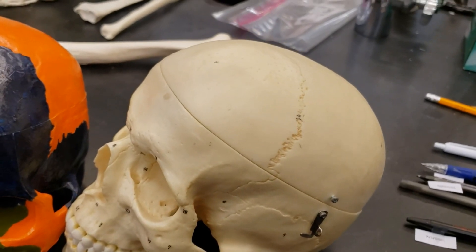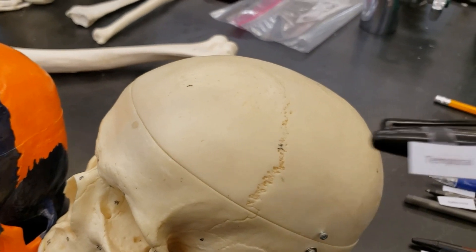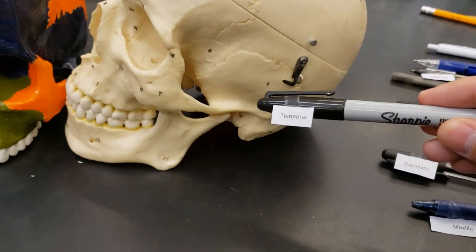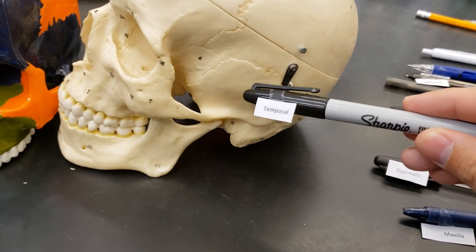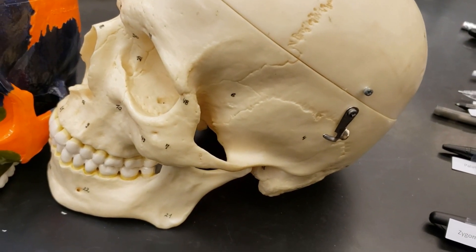Next up, we have the temporal bone. Temporal bone — that's right down there. And again, you have one on the other side. You can imagine what it looks like.